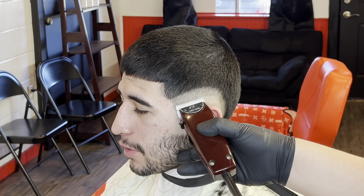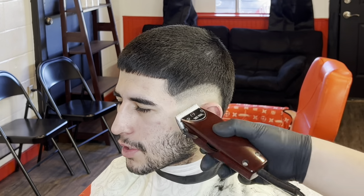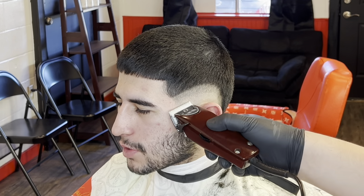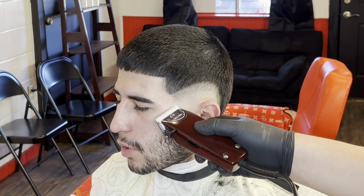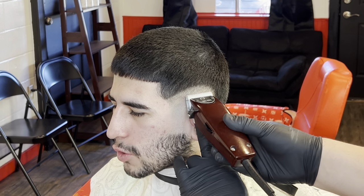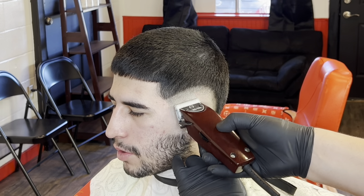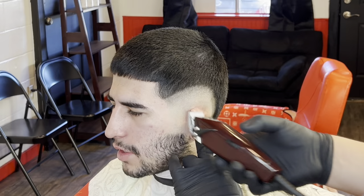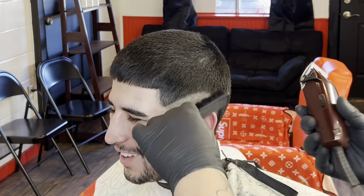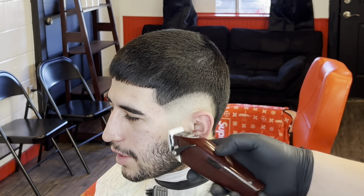Right here I come with my Oster Fast Feeds. The reason I like using these for the bottom line — we're taking out that bottom line now — is because you can hear everything you cut with these. It's kind of like the Masters, but I do have the ceramic blade on there. That way it makes a noise when it's cutting the hair — you can hear it chip at every little hair strand. I really recommend them with the ceramic blade to take out that bottom line for detail. Once I see it come out, I just let it be.